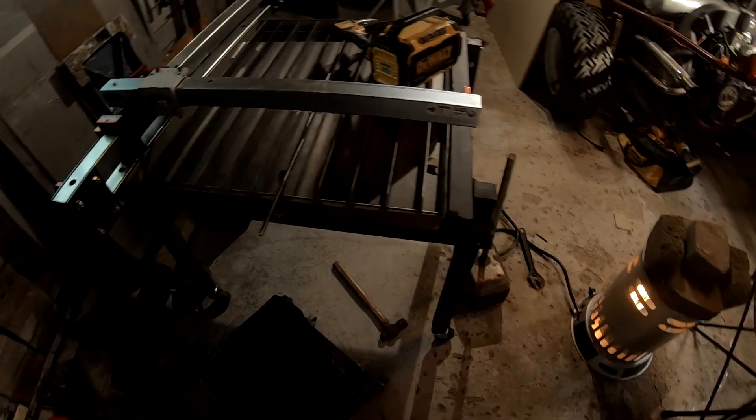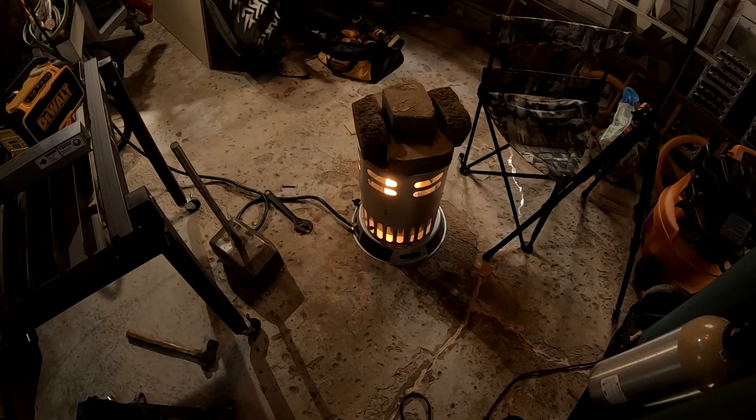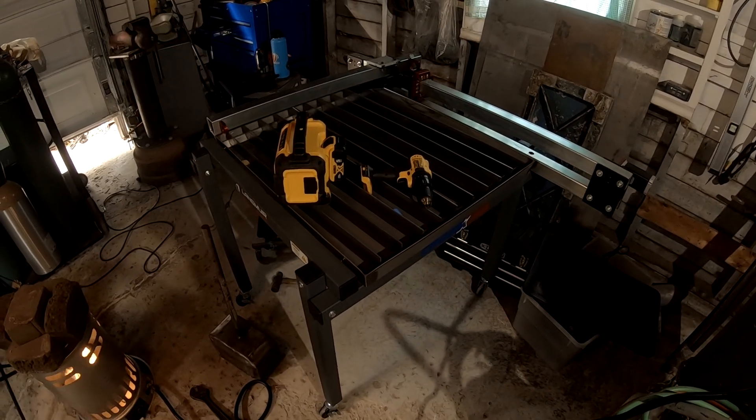That missing piece finally came in. Langmuir was super good about it — all I had to do was tell them it was missing and they immediately shipped me out another one. Got it a few days later. We're in the garage today finishing up because it's a little chilly outside, so just getting the heater going and taking some of the chill out of the air. Let's go ahead and get this table finished up.